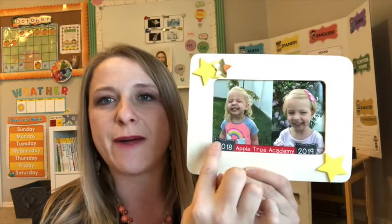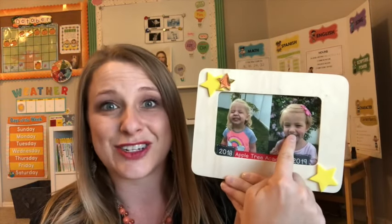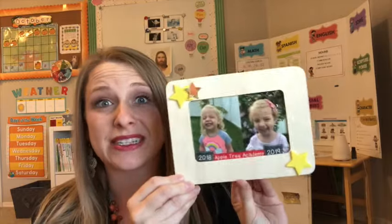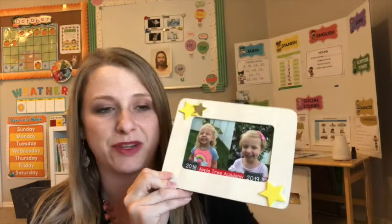I put the name of the school on the bottom — on one side is their first picture of the school year, and on the other is their last. You can see some kids grew very little, and other kids you're like, oh my gosh, they grew so much. It's a fun little treasure you can hang or put on their desk. On the back there's a little hole so it can stand up with a dowel. Mom and dad love it, and they can take it home.